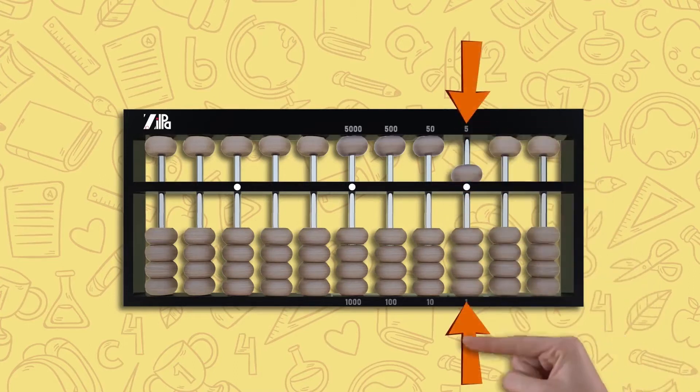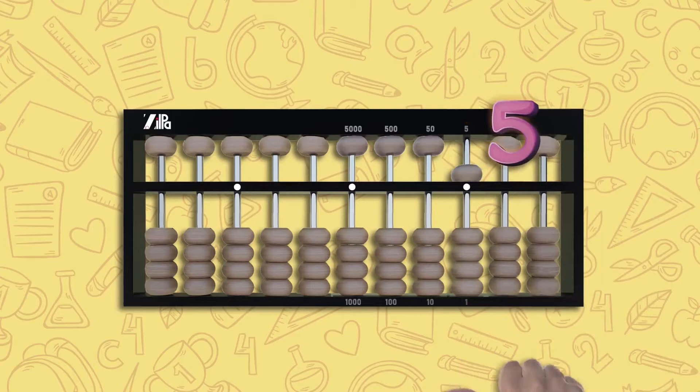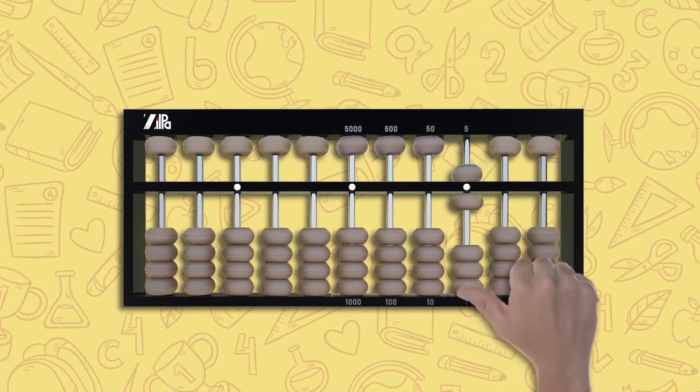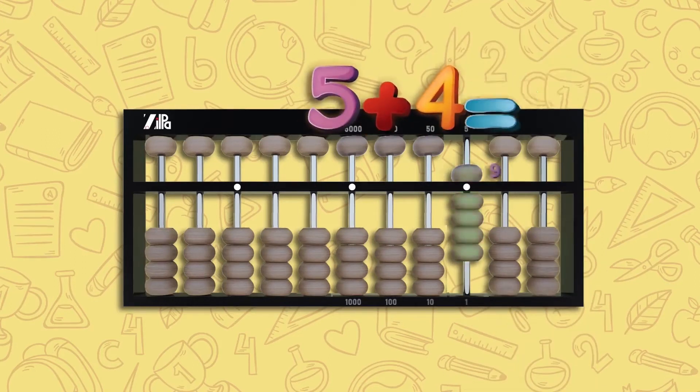If you move one upper bead down in your unit rod to touch the counting bar, this is five. If you then move one lower bead up to touch the counting bar, this results in five plus one, which is six. If you move all beads in your unit column to touch the counting bar, it is five plus four, which is nine.